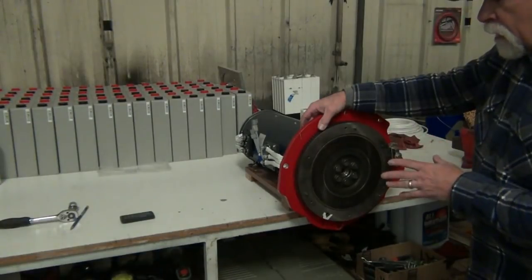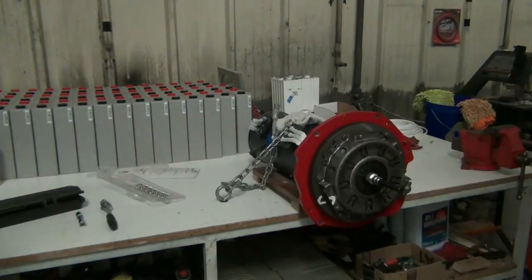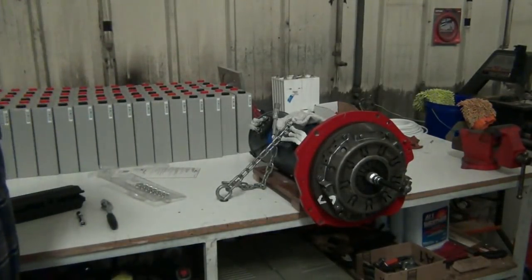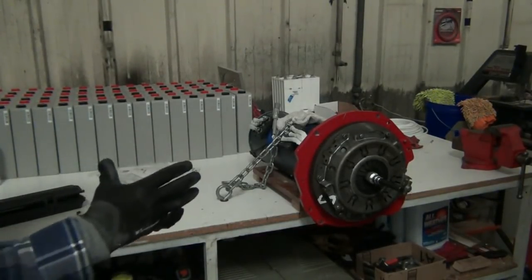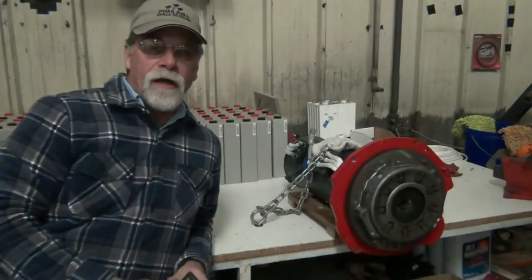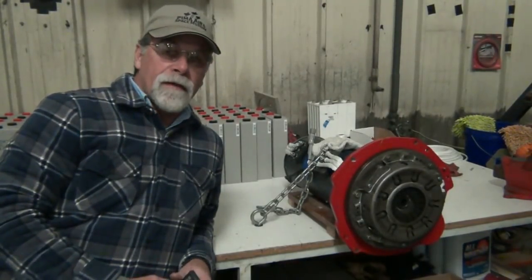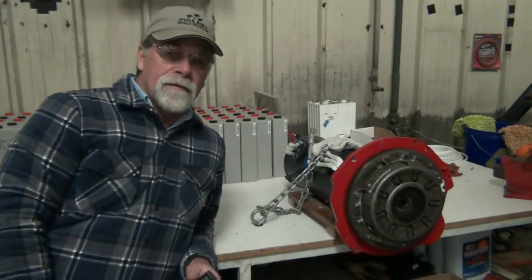Let me go ahead and torque these down and put on the clutch — here's the clutch in place. We haven't drawn it all the way down and torqued it yet, but I just wanted to show you it going in. We've indexed it properly and have our alignment tool so that our friction disk is centered in there. Now we're going to carefully draw that down evenly and torque it to spec.